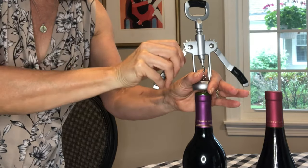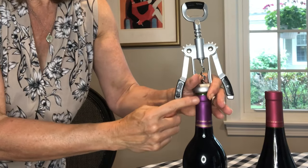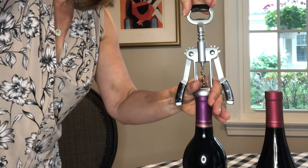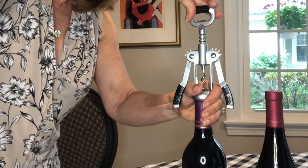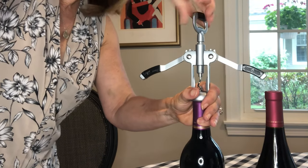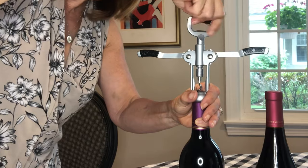You can drop the wings so that the metal casing here gets close to the top of the neck of the bottle. Push down gently but firmly onto the handle and twist it in a clockwise direction so that the worm goes down into the cork, and you'll see that the wings will start to rise.